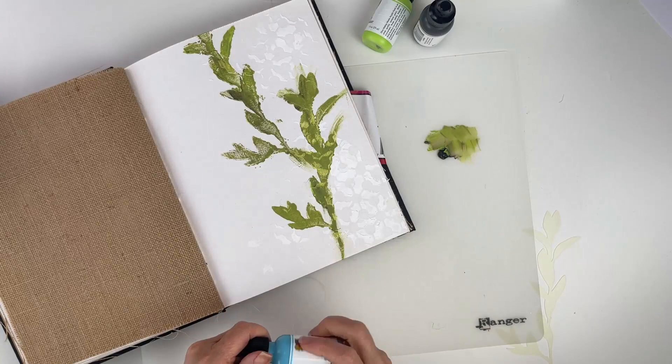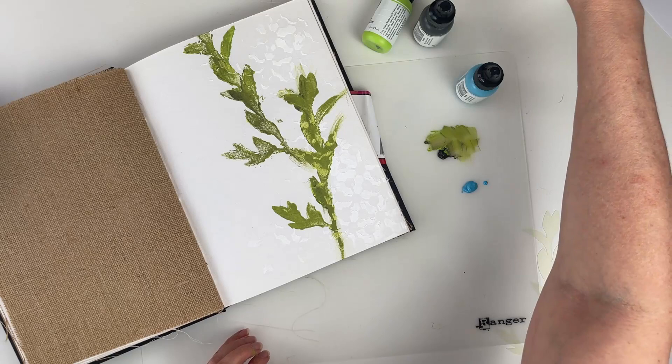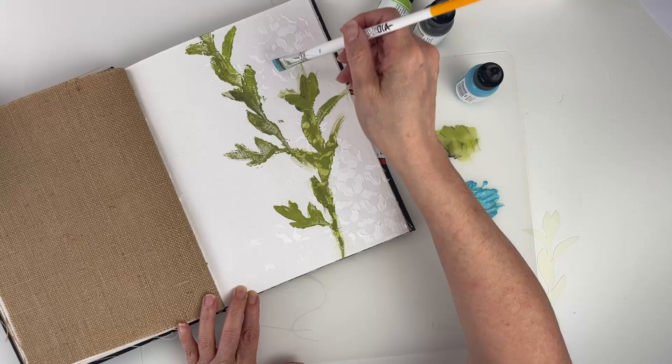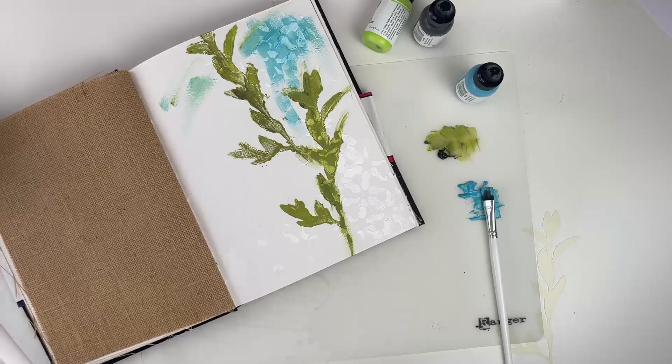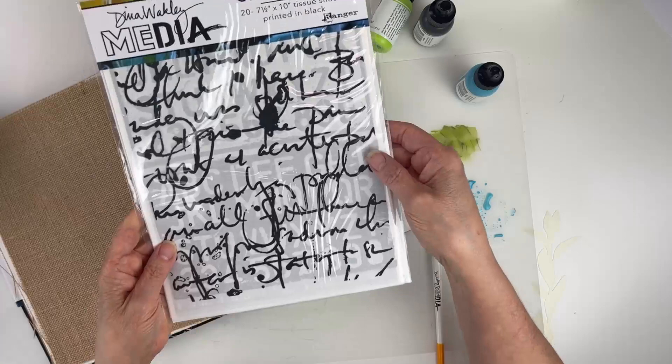Now we're going to paint the background. I'm going to use sky — I'll put some on the silicone mat, clean off my brush in water, and then get a wash of paint to swipe it randomly across the background. I decided to use a bigger brush to cover a larger area quicker. You'll notice how the paint resists the gesso and the design starts to come out.